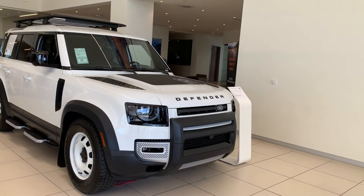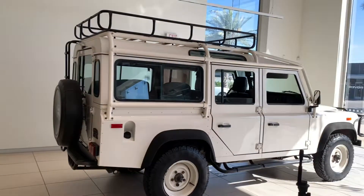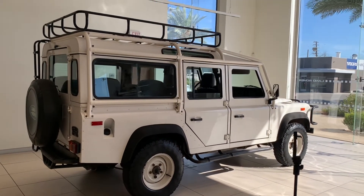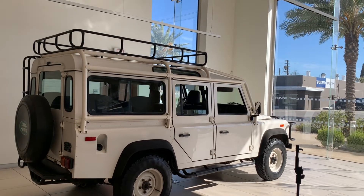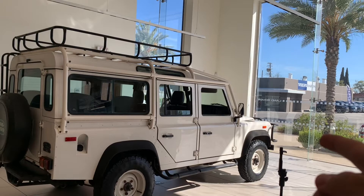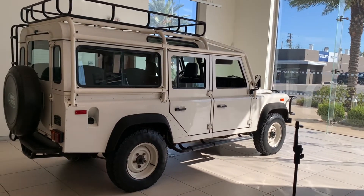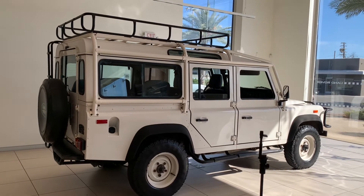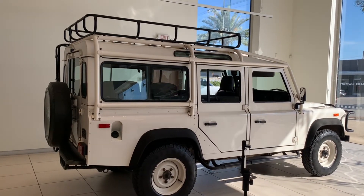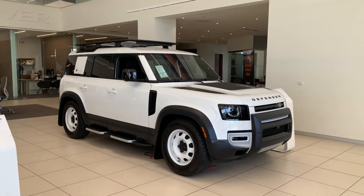This is not just a regular Defender — this is the 110S 30th Anniversary edition of the Land Rover Defender, which is a great deal. I'm also going to be uploading another video on the original Defender that is still used in some armies around the world today, and has participated in a lot of legendary off-road competitions, including the most popular one, the Camel Trophy competition.